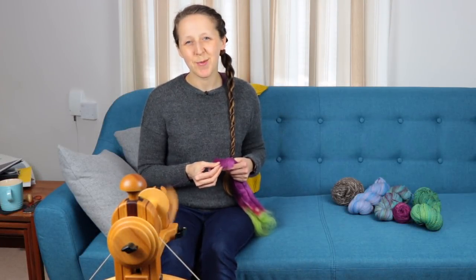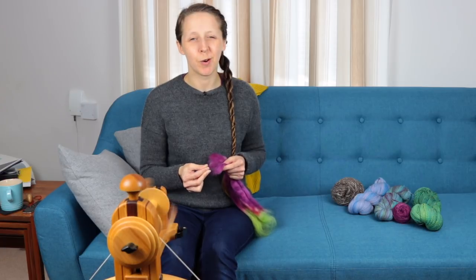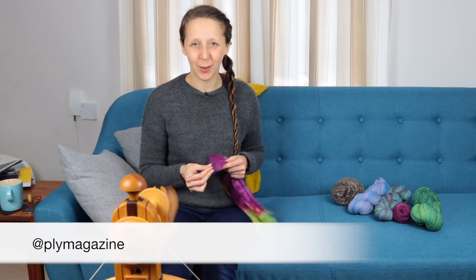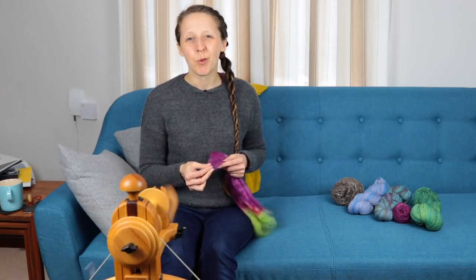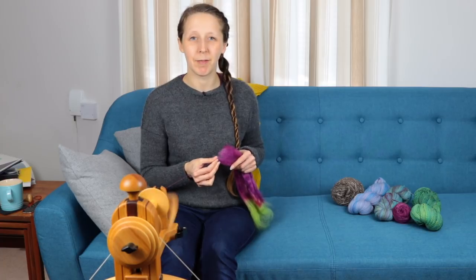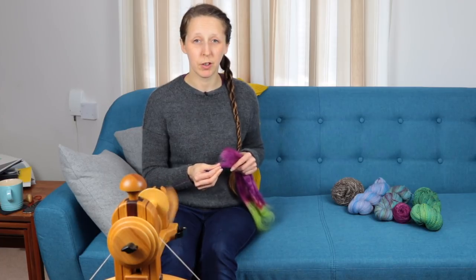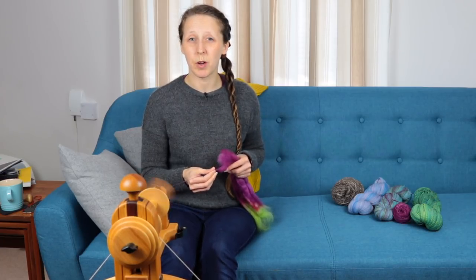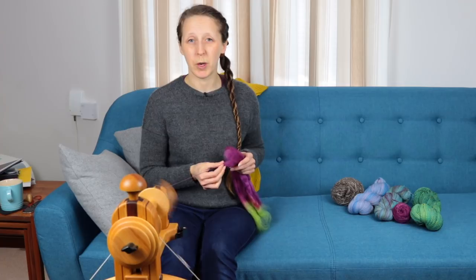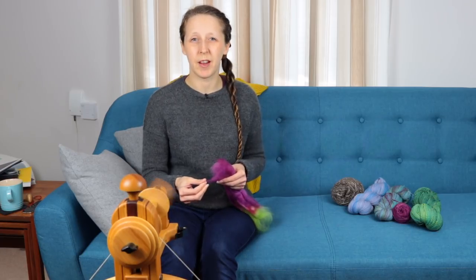Hey guys, welcome! This is Bex from the Tiny Fibre Studio podcast. This video is the first in what I hope will be a series of 51 videos that coincide with Ply Magazine's 51 Yarns spin-along that they're running on Instagram at the moment. For those of you who haven't come across it, Ply Magazine are doing a different topic every week for 51 weeks, to coincide with the book that they just released, which is their very first book. Every topic is listed on their website, and my plan is to do a video each week that corresponds with that topic in some way.